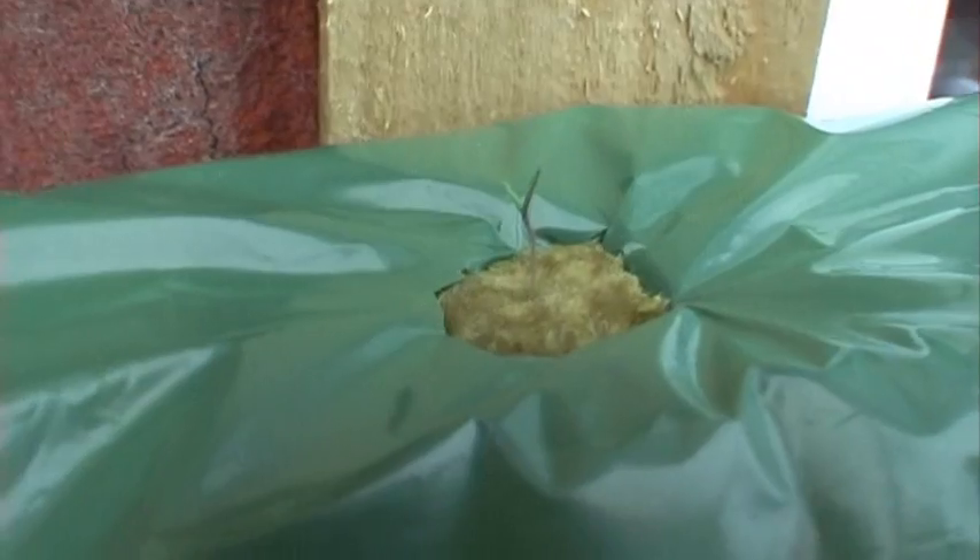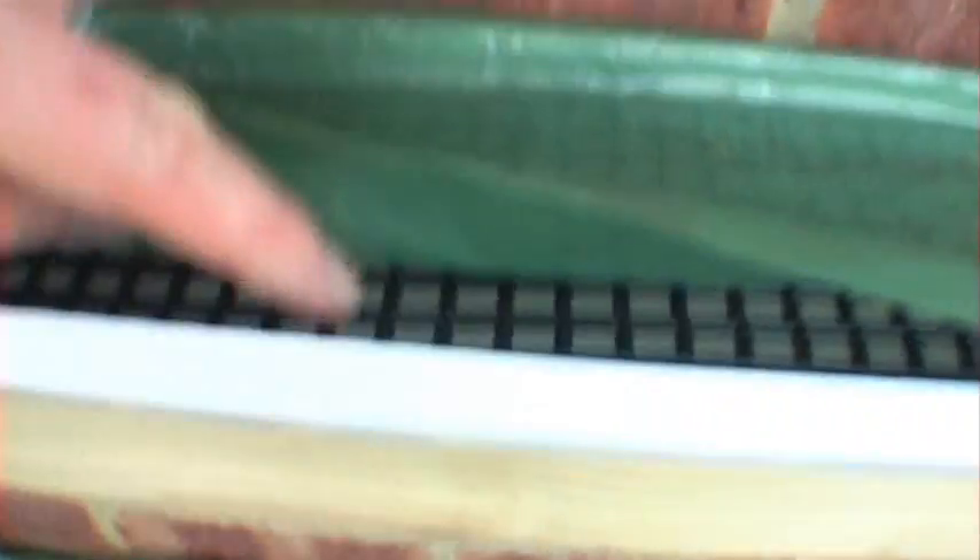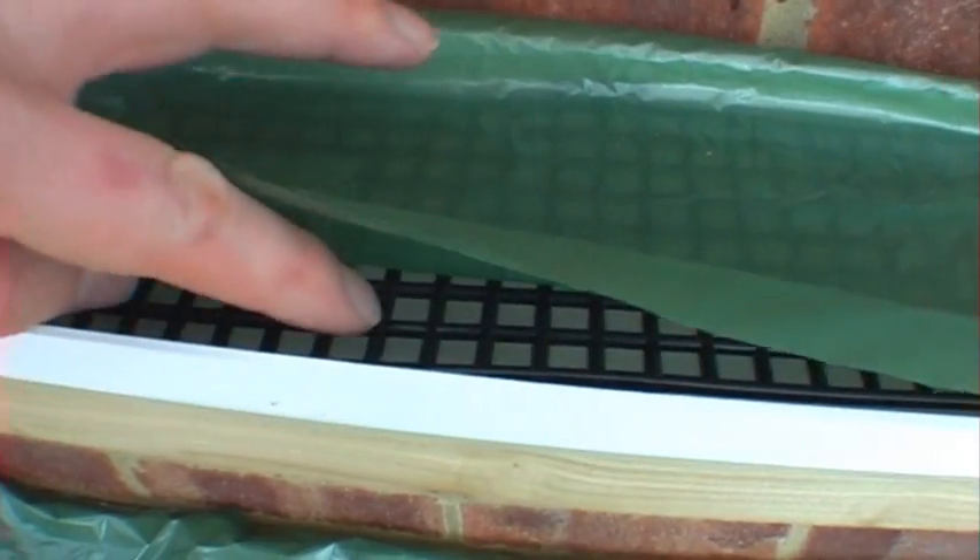I've got the first seedling in there and another one in there. This is what I put in this morning that's just coming up, and there are a few others in there that are just starting to show through. That one has come along in the last hour — interesting — and another one there, and one there.